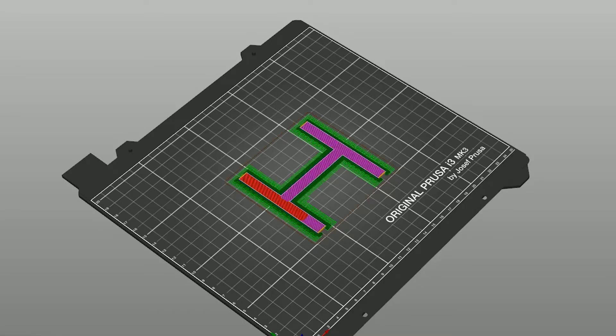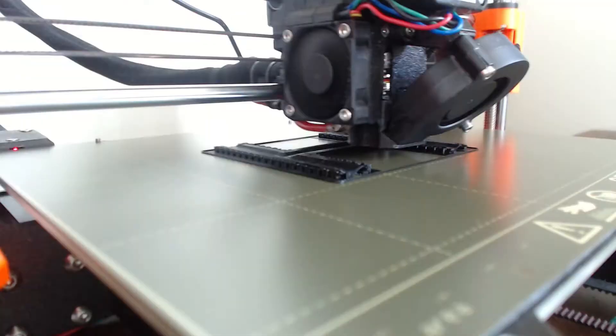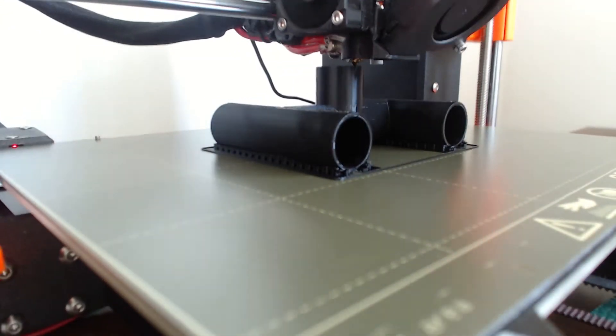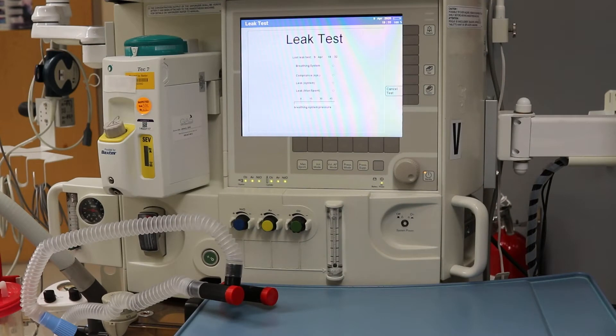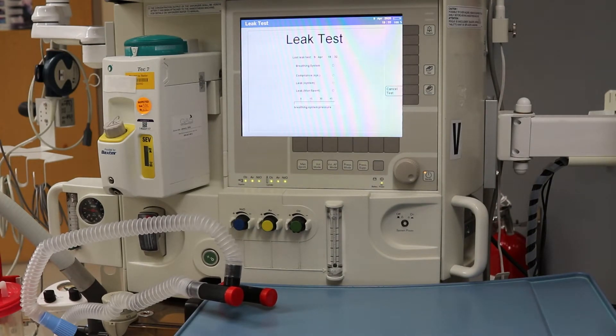I tried printing the part again. This time I used a smaller layer height and supports for the bottom to give a rounder shape. I tried a leak test again and although there was improvement, the leak was still too large to be usable. It seems that with this design, I would have to do some post-print processing to get a smooth enough surface to create an appropriate seal. I wanted to avoid this because it would take too much time and add an additional layer of uncertainty to the already uncertain safety of 3D prints.